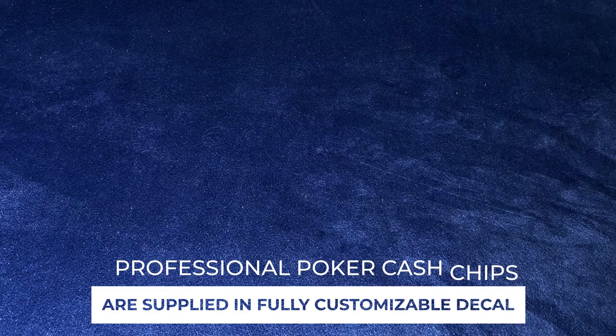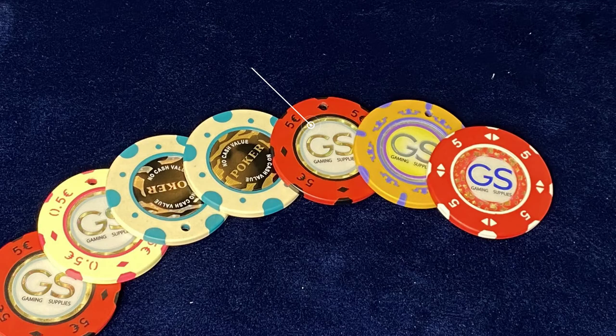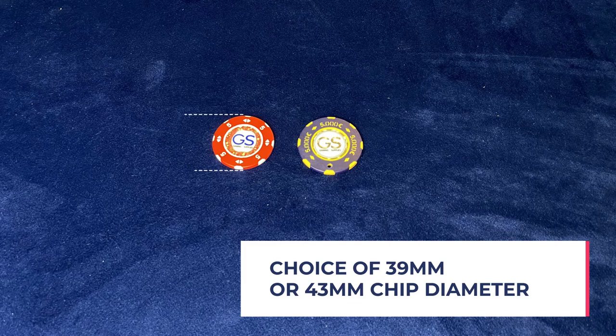Professional poker cash chips are supplied in fully customizable detail, including special glitter rings and other design features. Chips are available in a choice of 39mm or 43mm diameter.